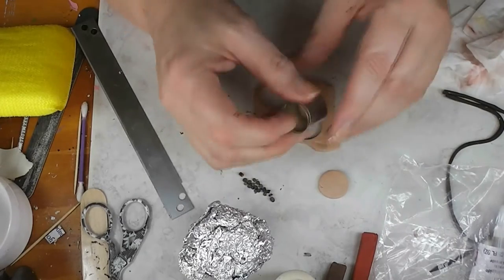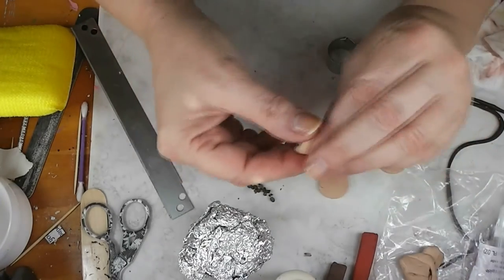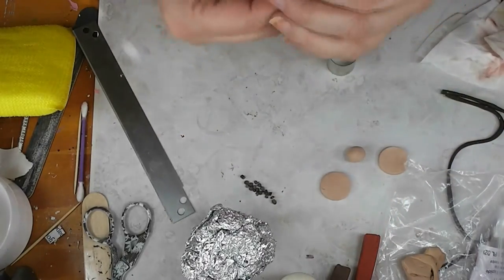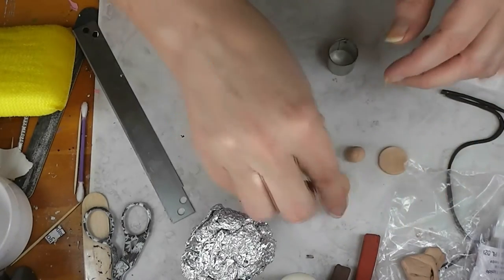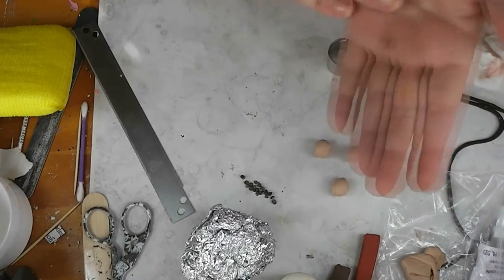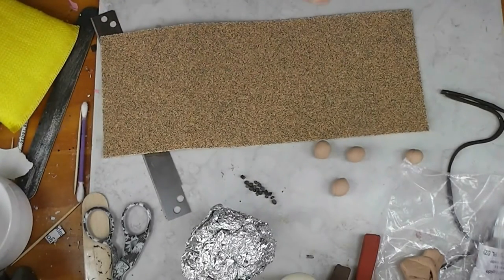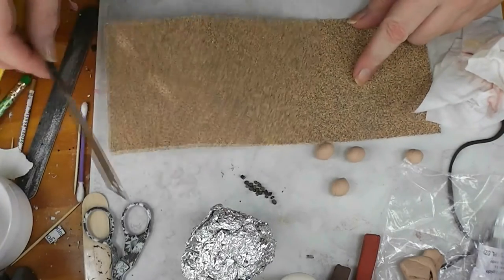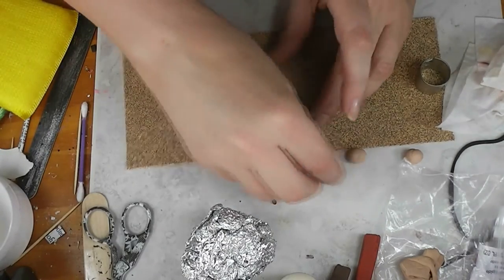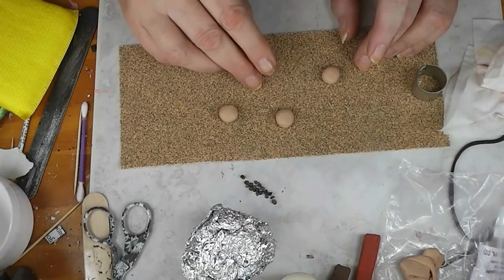It doesn't matter — it could be a star, a heart, a square, whatever you've got that gives the right size. Now I'll roll these up into balls — roll all four of them up into a ball. It doesn't even have to be a very neat ball. I'm going to work on a piece of coarse sandpaper — this is 60-grit sandpaper. I bought a package of pre-cut sander sheets. I'm working on this because it will texture the bottom as I'm working on the top, which saves me time.